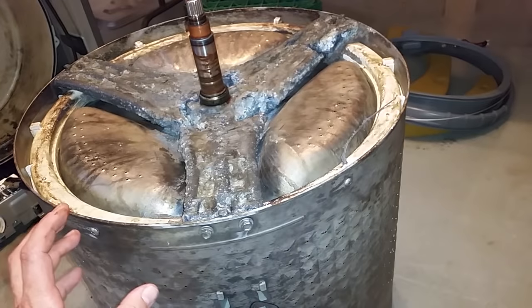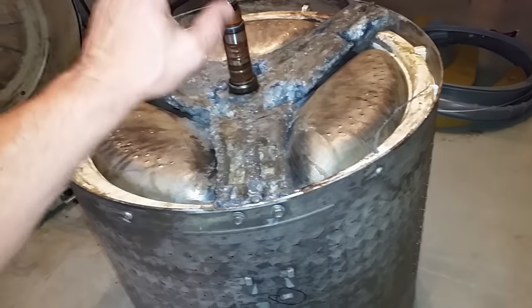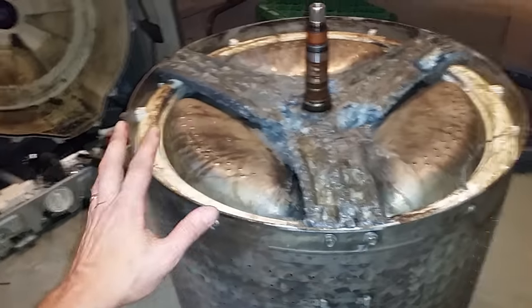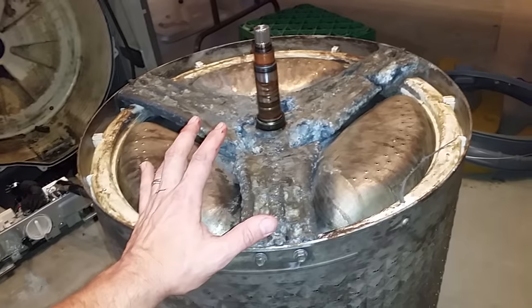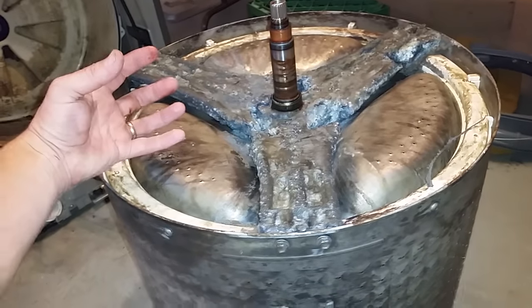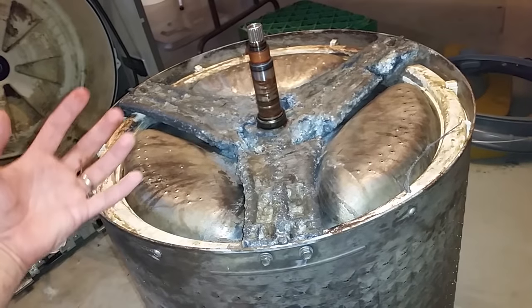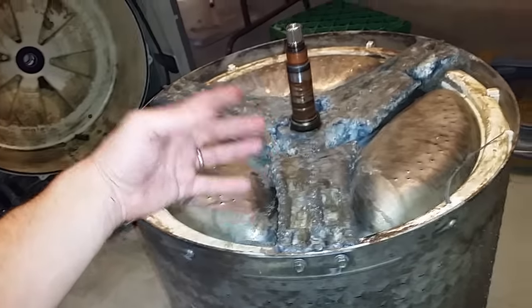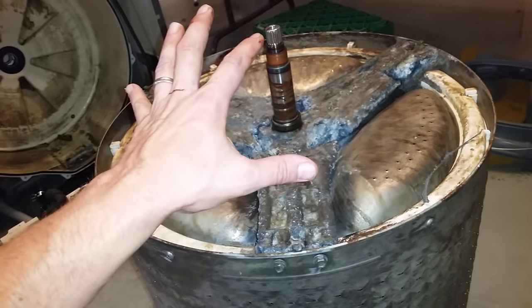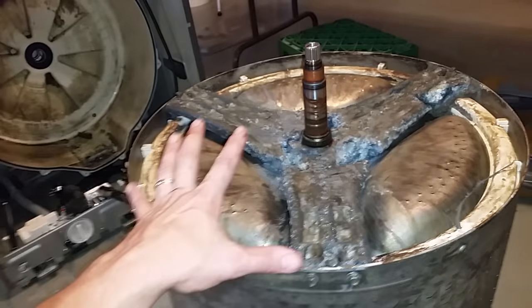That is why on outboard motors they install what's called a sacrificial plate, usually made of zinc, placed throughout the outboard part of the drive shaft. What it does is the plates corrode before the outboard motor does — it's a sacrificial plate, it gives something for the metal to attack, otherwise it's going to attack itself.